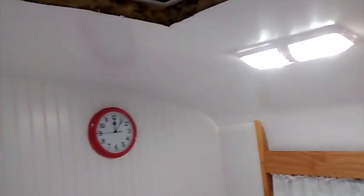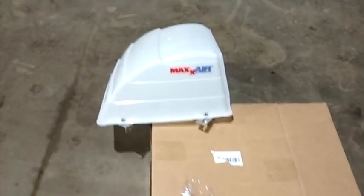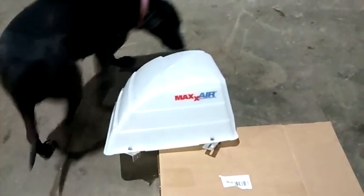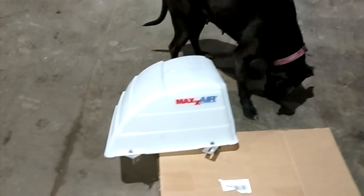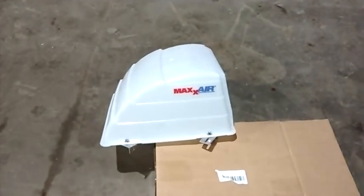The last thing would be to put the max air vent cover on. Once the cover is on, we can leave the vent open if it's raining and the rain won't come in. We can also leave the vent open while driving to get some airflow through the bus. That is why I did not put that cover on my fantastic fan, which is there in the middle. I've got my skylight and then the additional vent, as you can see. Everything's nice and even and proportioned up there.